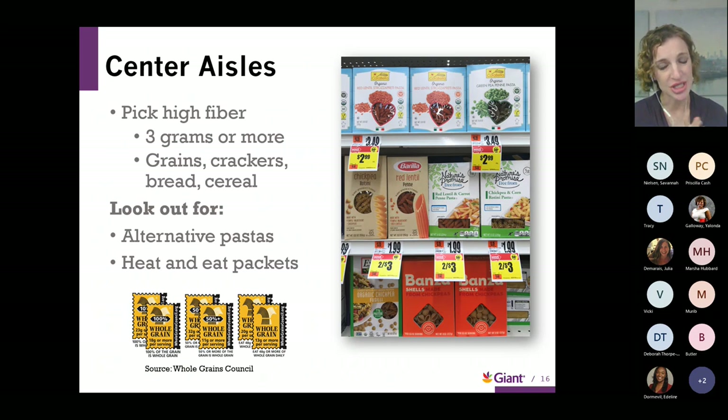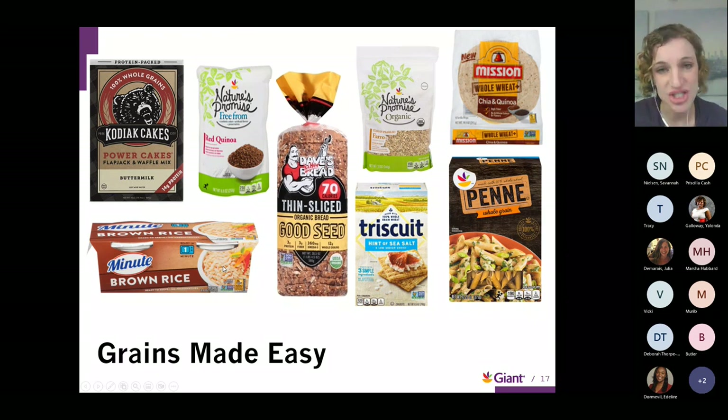Next time you're shopping, keep a lookout for the whole grain council label — and take a look in your pantry, you might be surprised what already has it. One of the big trends right now is alternative pastas: chickpea pasta, edamame pasta, red lentil — all different types available. These are a great way to add more plants to your day along with more fiber and protein. There are also heat-and-eat alternative packets available so you don't always have to boil a pot of water if you're in a hurry.